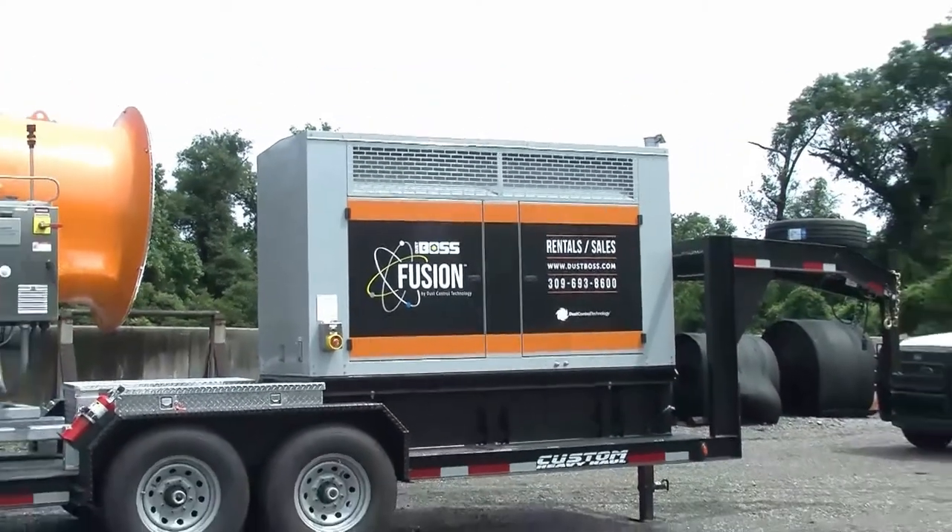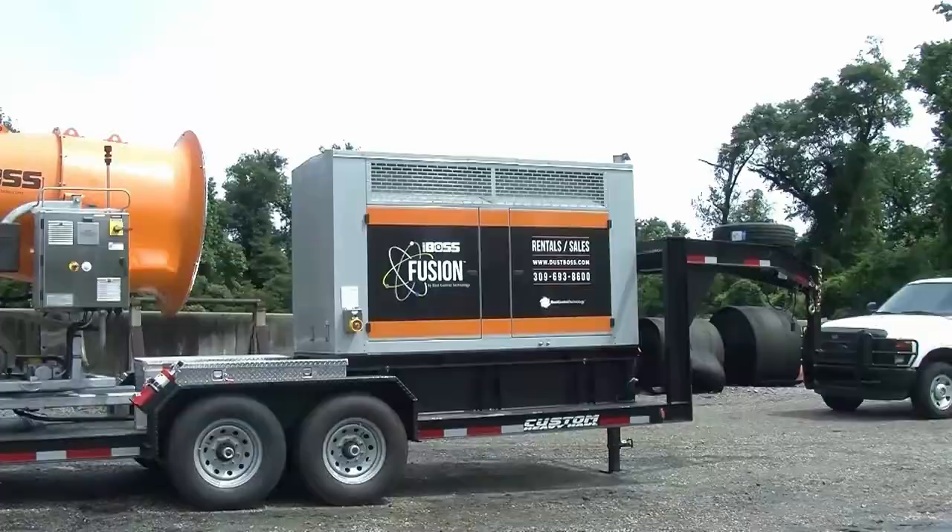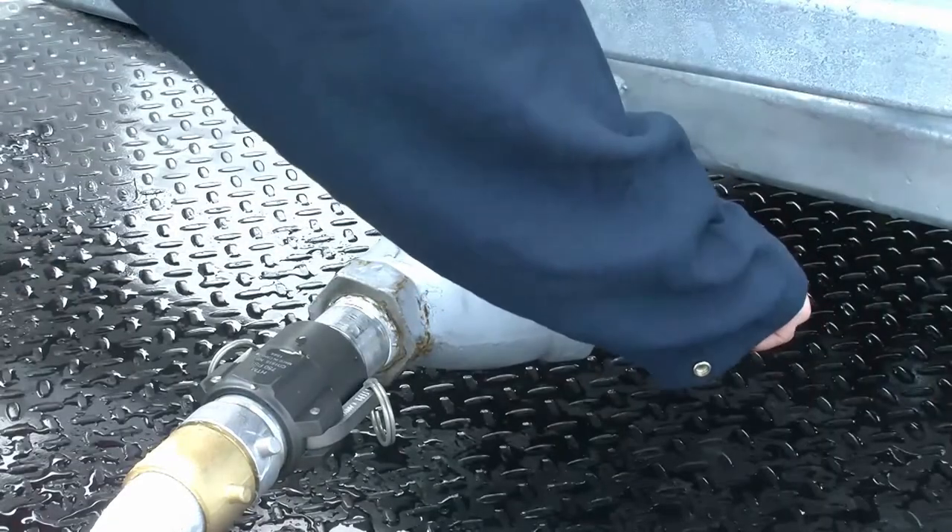The DB100 Fusion simplifies dust suppression. All that's needed is a water source.